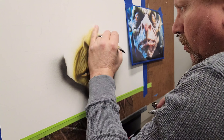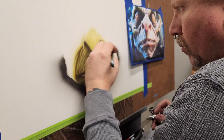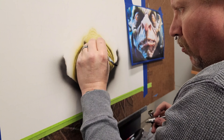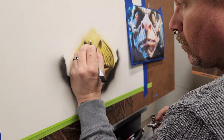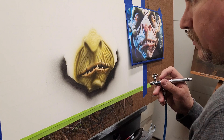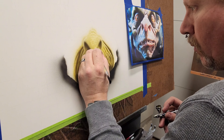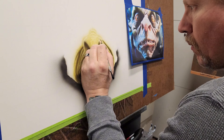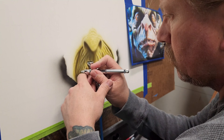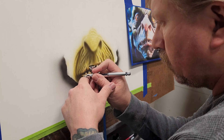At some point I go back to the eraser, pulling out highlights. Then once I get that area worked in, I move over to the left cheek area and start the same process, using shields to define the folds of the skin.